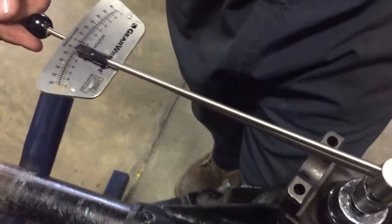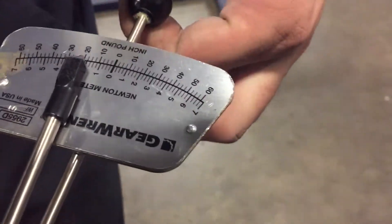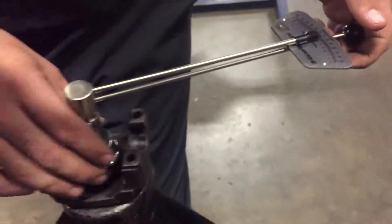We have 20 inch pounds of torque and our specs are 19 to 22, so we are good here. Our crush sleeve did its job. So that's going to be it for a basic rear end differential inspection and measurement. Thanks for watching. I'm Phillip Wayne Hunt.